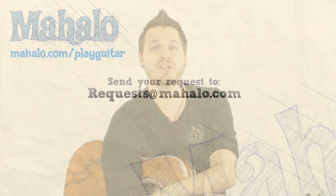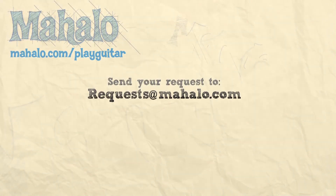Hey guys, my name is Brandon Slavinsky, hope you enjoyed learning with me today. If you want to learn more, check out our other videos, and if you have any requests, send them to requests at mahalo.com.